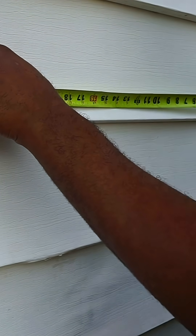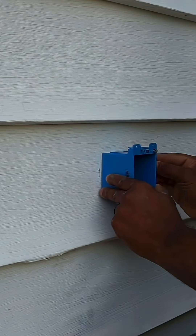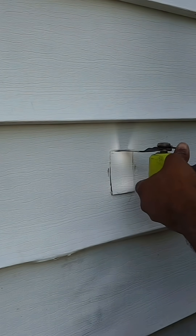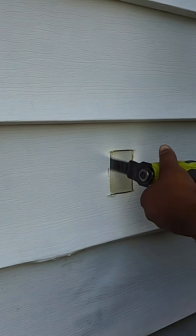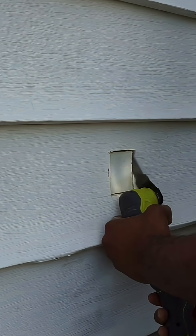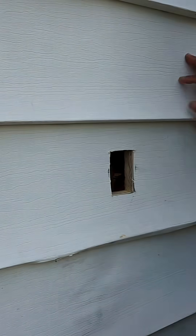Now all we need to do is figure out exactly where we want to place the new receptacle, and once we figure that out, we're going to get our pop-in box and trace around it. To cut this hole, we're going to be using the oscillating tool — one of my favorite tools. If you haven't used one before, be careful because it can get away from you. We're just cutting out our square for the pop-in box, and once we gain access, you can actually see where the other receptacle is.